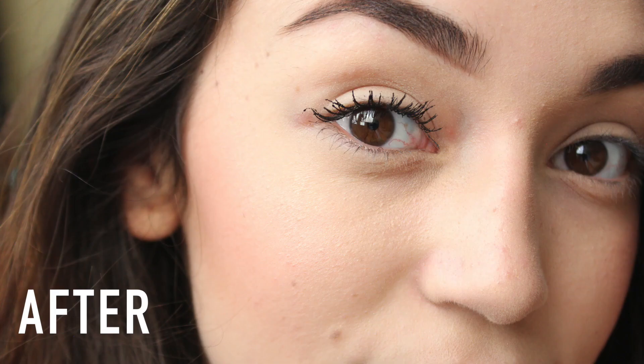I finished my eyelashes and went ahead and did the bottom ones too. This is the finished look — they're super long, all natural, and it didn't take that long. It took like maybe ten minutes. I hope you guys enjoyed it. If you loved it, make sure you give it a big old thumbs up.